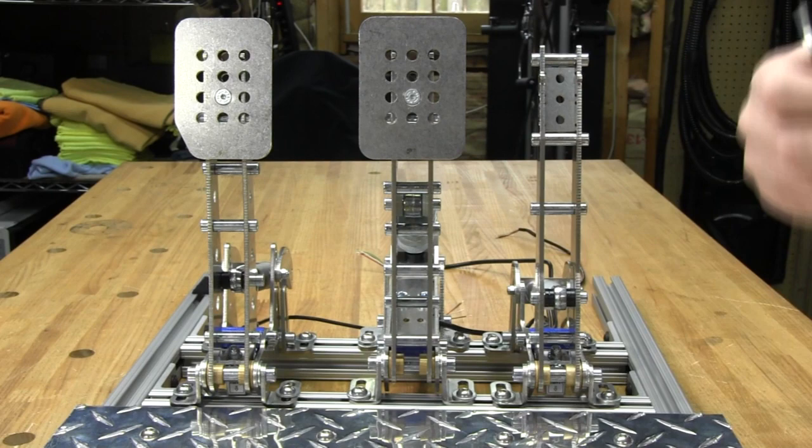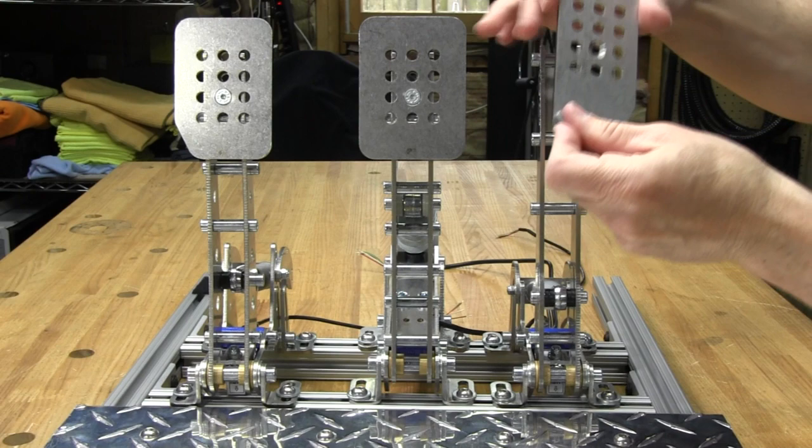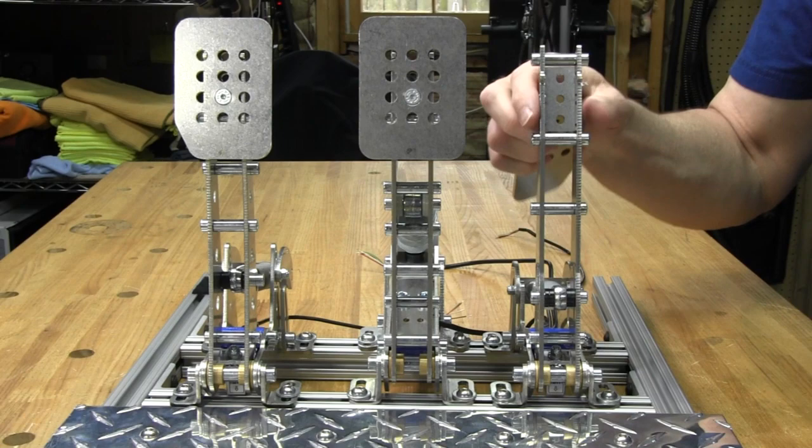You only ever put the screw in the countersunk hole so it'll be flush. There are three holes back here in the pedal itself, and you can put the faceplate in any hole you want. It's a very nice pedal feel, and the stainless steel is really nice.